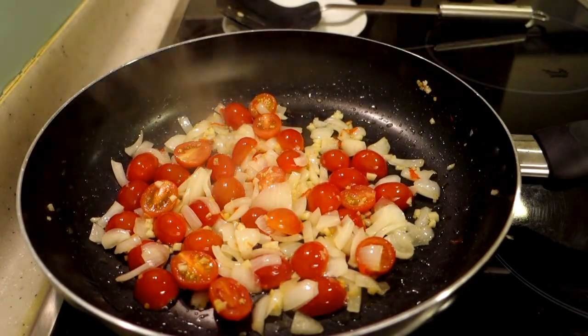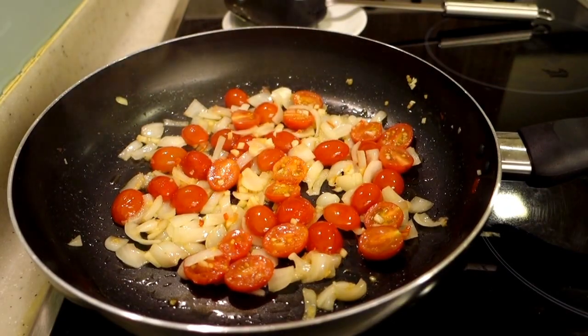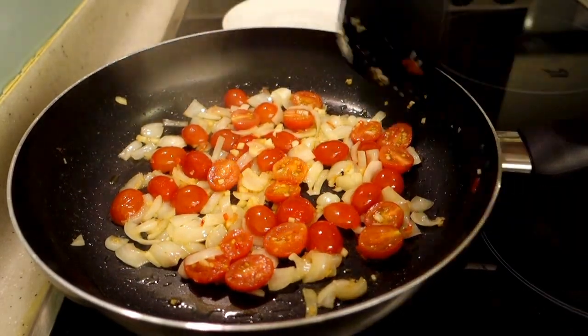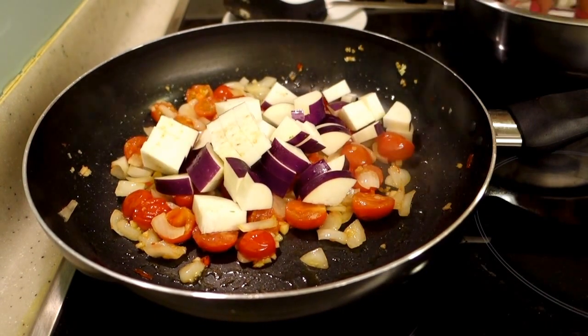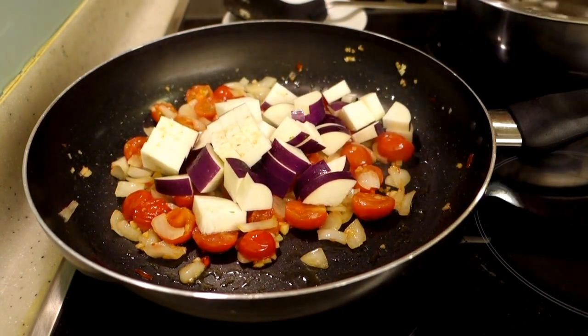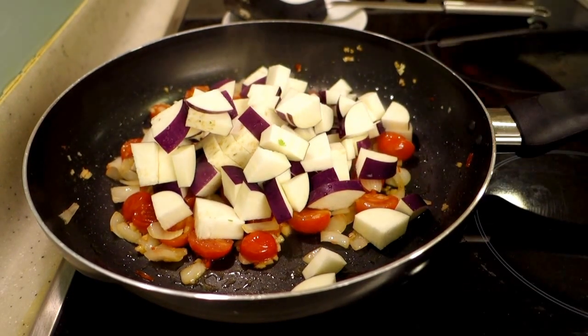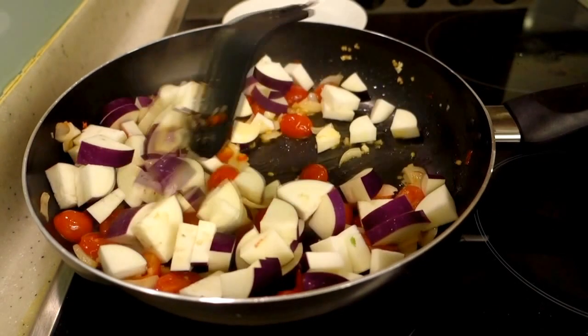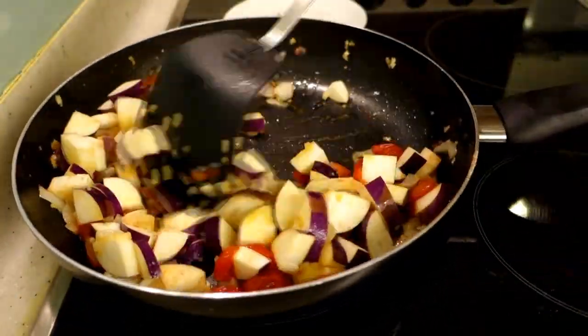After 4–5 minutes, the tomatoes will become mushy. At that time, I have cut the brinjal and added it to the pan. You will see that the brinjal may brown — if it has browned, add 1 spoon of water so it will not burn.